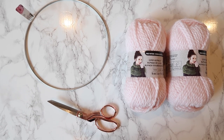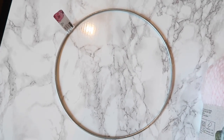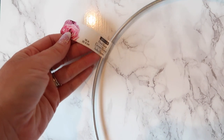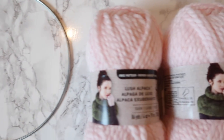So here is what you're going to need. You're going to need a ring. This is from Michaels — it's just a floral ring, but you can actually find them on Amazon and they're actually gold. This was the only thing we could find at our store. This one is a 10-inch, and they're basically just called a floral hoop, but I will link the gold ones I found on Amazon.